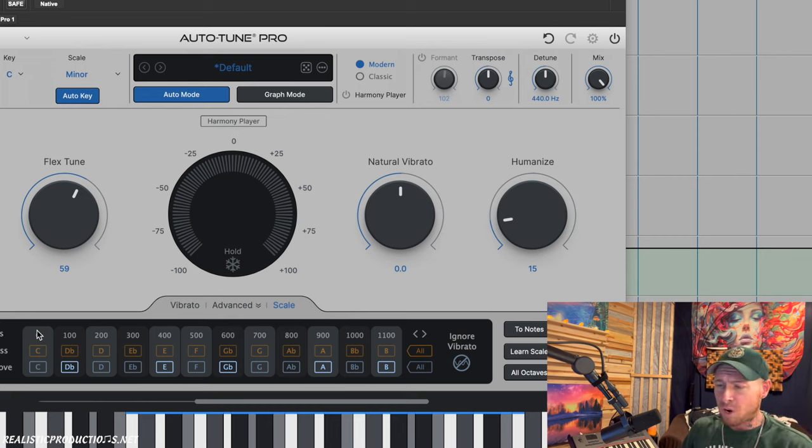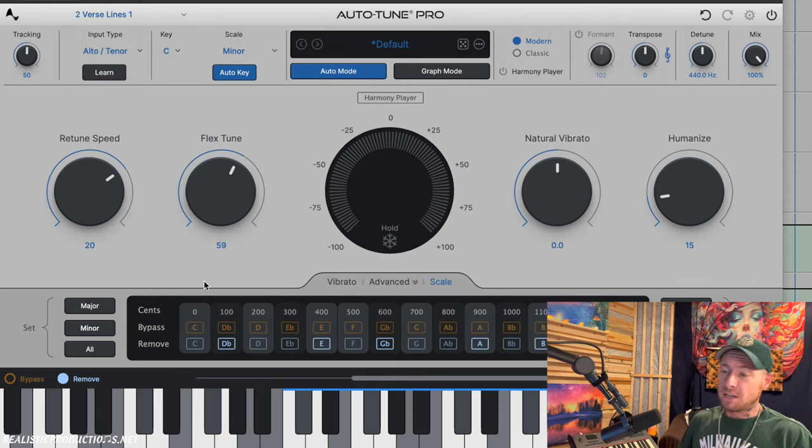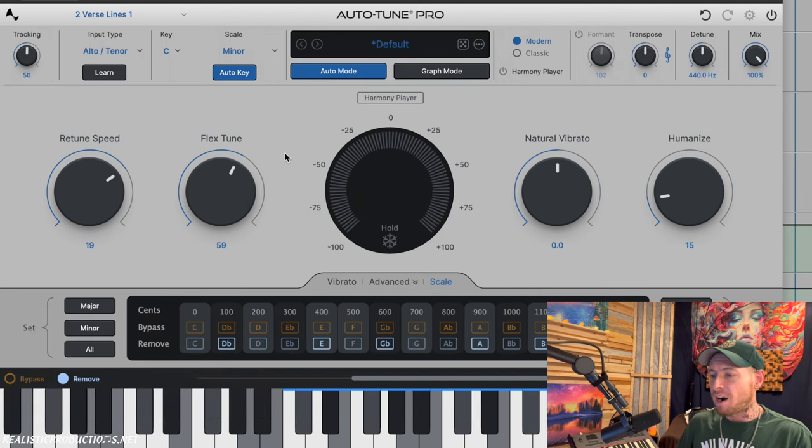I've gone through Autotune settings a lot, but in case this is your first time watching one of my videos, let me quick run through the main four knobs. First, the retune knob — that's the one most people go for if they want to sound like Future or T-Pain. Closer to zero means more robotic; backing it off makes it sound more natural. What it does is tell Autotune how fast it needs to correct a note — closer to zero means it works faster and you sound more like a robot.